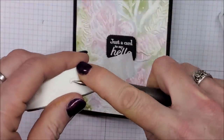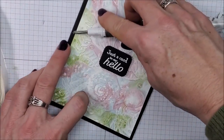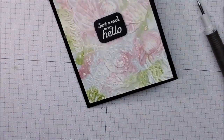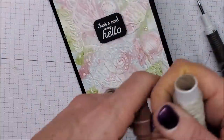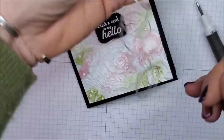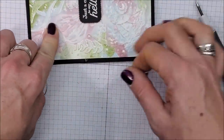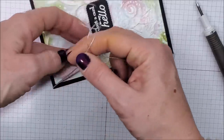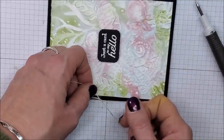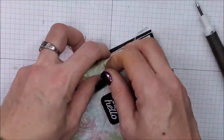I'm taking a glue dot and just kind of rolling it up with my Take Your Pick tool. I'm going to put that right about here so it's kind of centered with the sentiment, and then some linen thread. I'm just going to wrap this right around and use that glue dot kind of as a third finger just to hold this down so I can tie it into a bow.